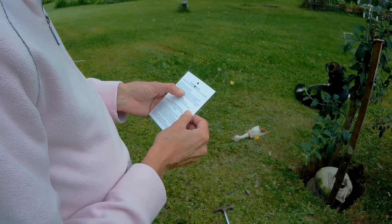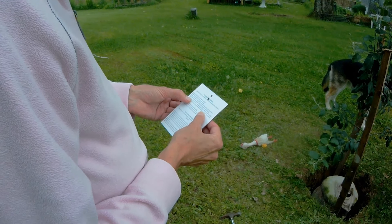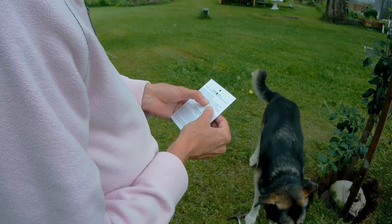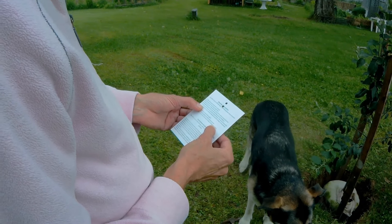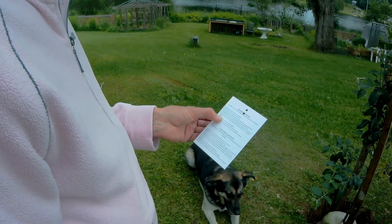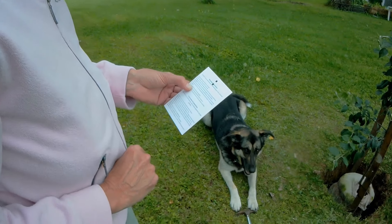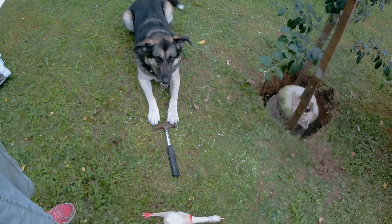Place the root ball in the hole with the start of the stem at ground level — check. Backfill with half soil and half planting mix and fertilizer. Then undo the knot and pull the burlap back a few inches from the stem, push it into the soil, and backfill until the burlap is completely covered. Interesting — that's what we'll do. But first we're going to throw the chicken fertilizer.